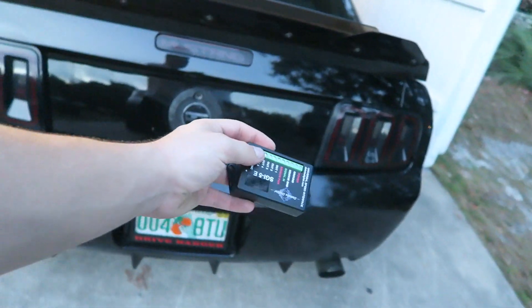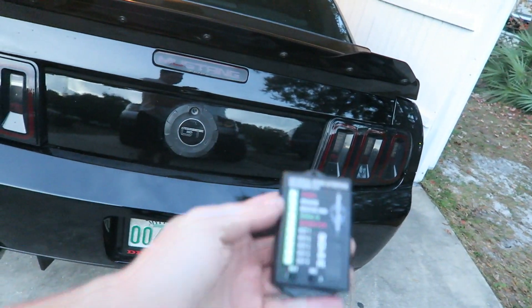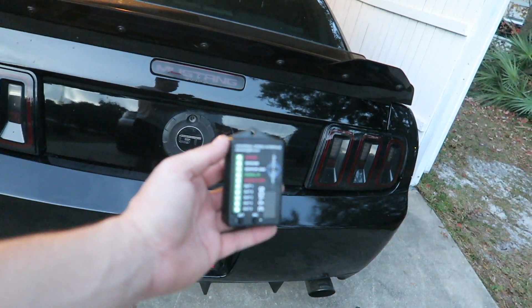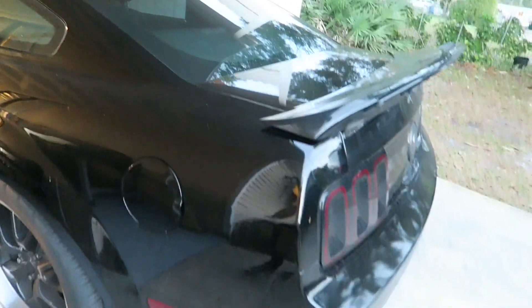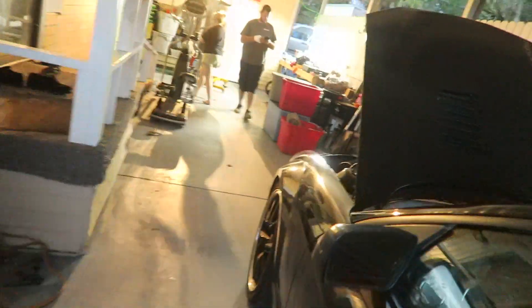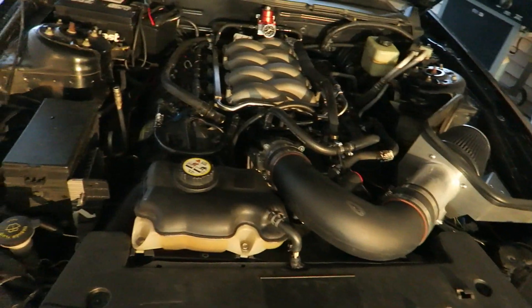All right guys, so we came here and we're finally going to fix this speedometer. We have the Dakota Digital box right here — this is going to solve all the problems with the speedometer. We are at Nick's place and we're finally going to get it fixed. We got the hood popped; it's pretty simple for the most part, this install.